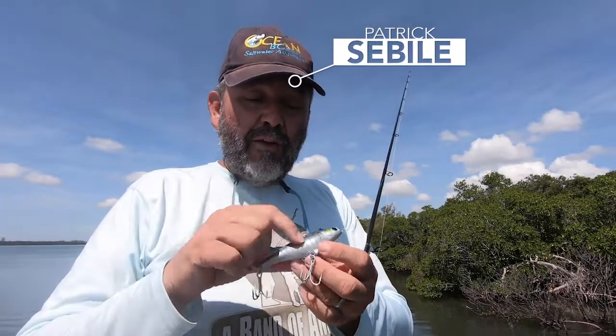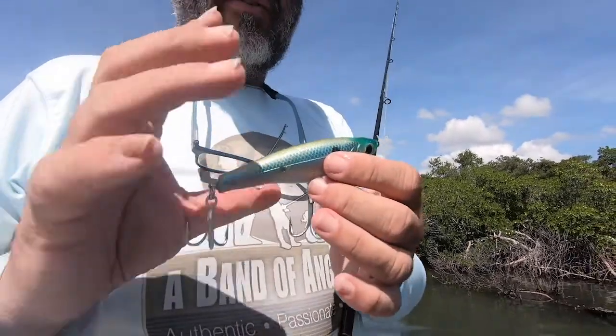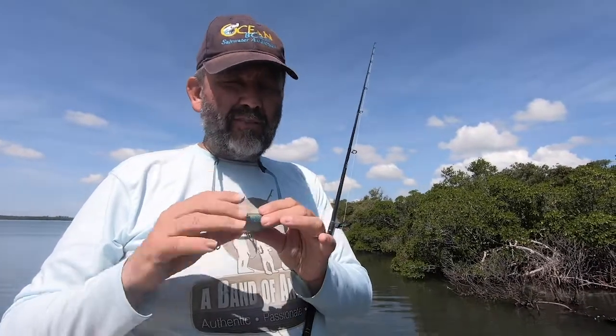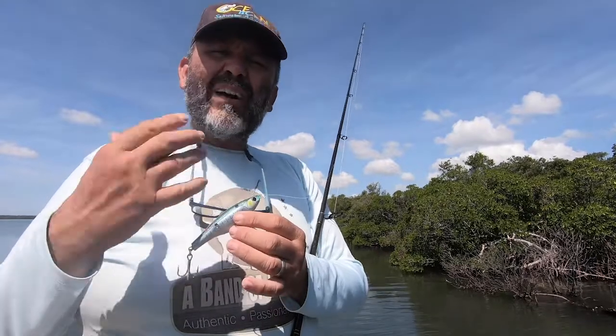This guy is a soft bait, soft body — look, it's regular PVC, it's not soft. You don't want to mix them in the same box; three days later it's a big mess. Those plastics don't go well together. So it's PVC — keep it apart, keep it with regular soft plastics.